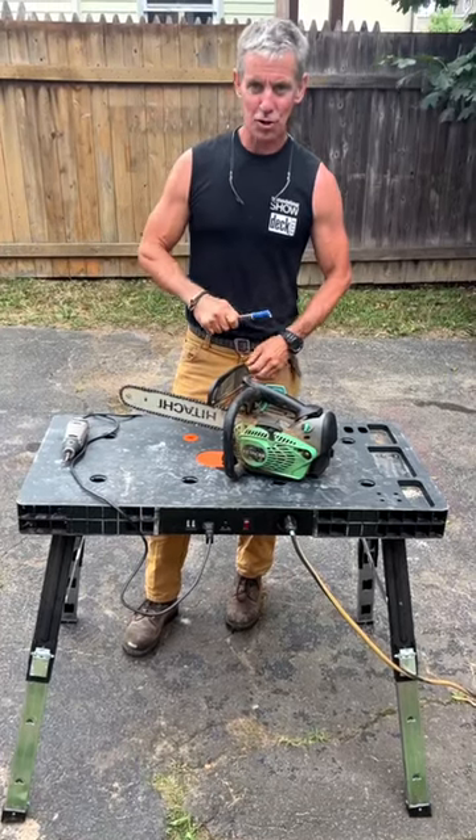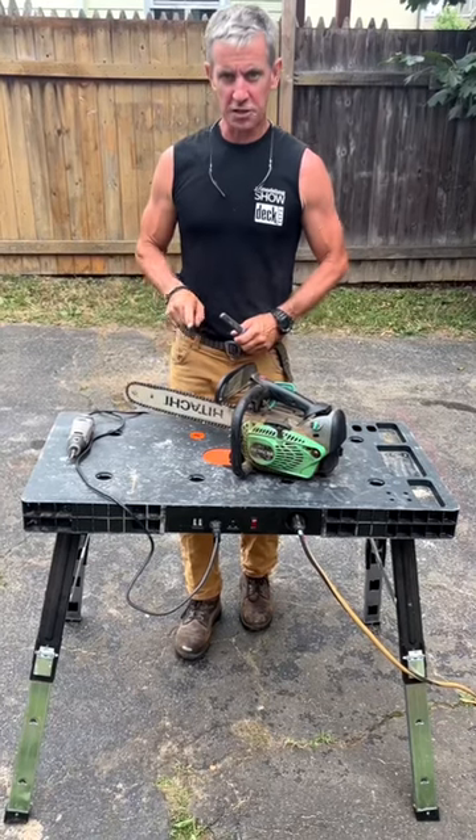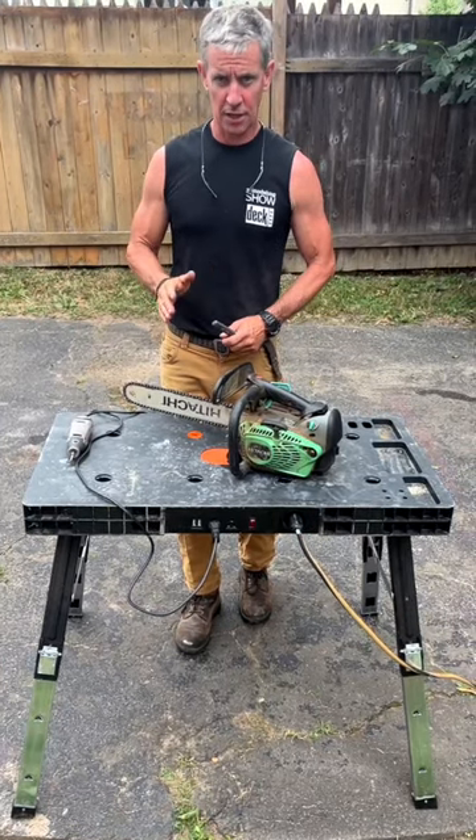My trusty do-it-all chainsaw — its chain is spitting out sawdust. I want it to spit out chips. That's the difference between a dull chain and a sharp chain.